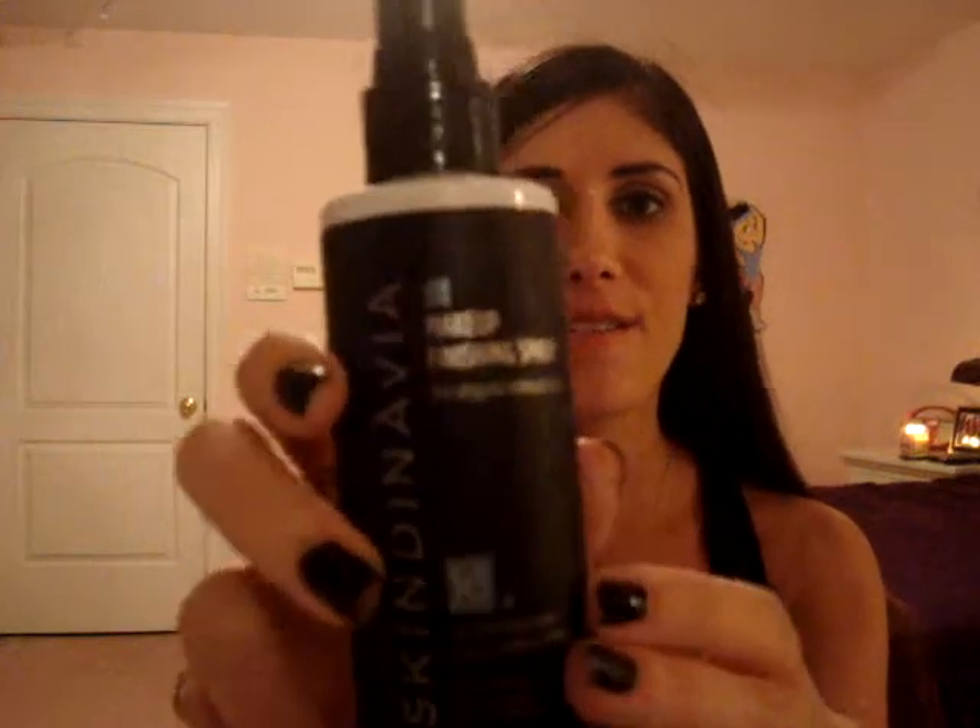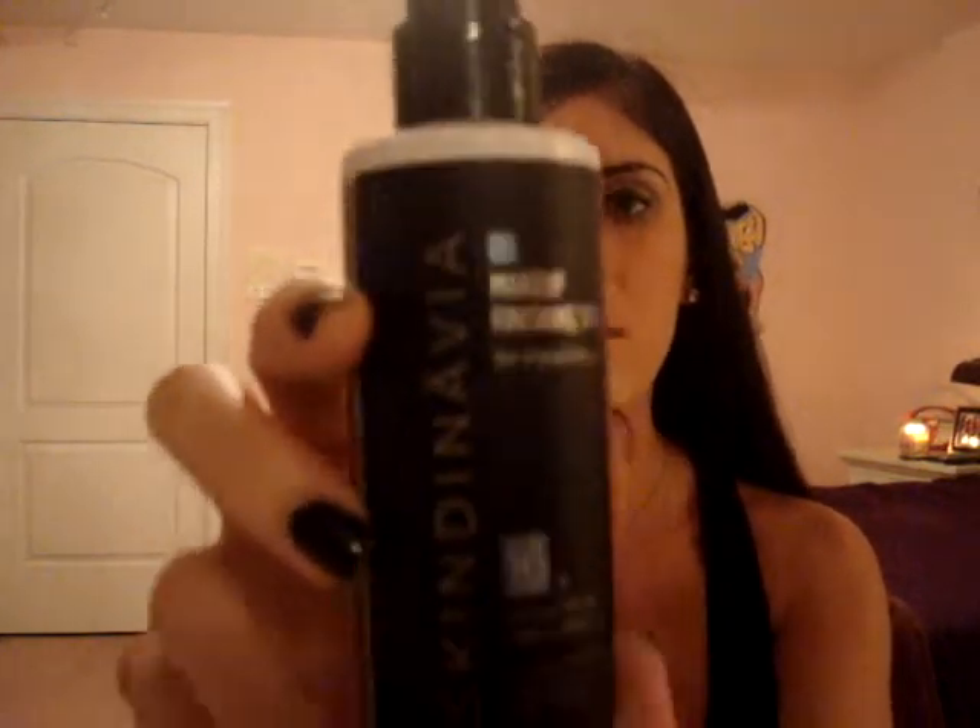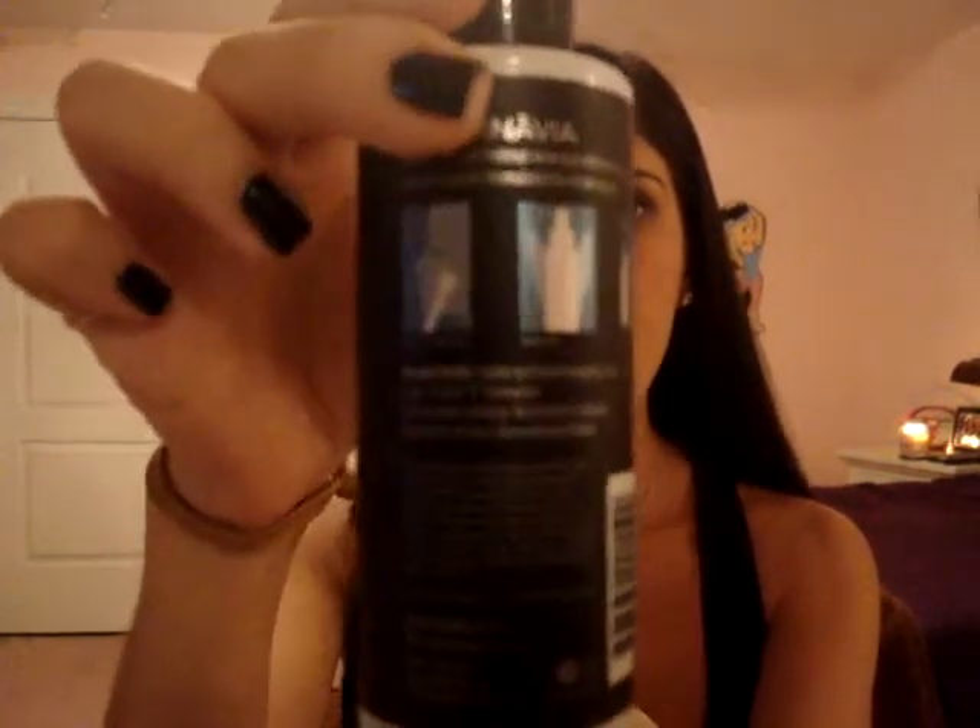Hi everyone, it's Alyssa here, and today I have a quick product review for you. I have Skindinavia Makeup Finishing Spray, and it's the original. Here's a close-up of the bottle, front and back.